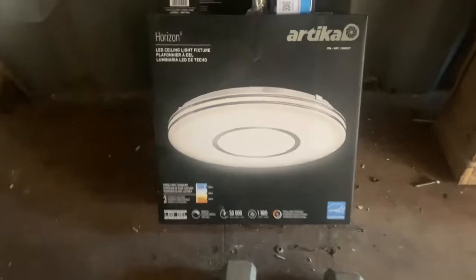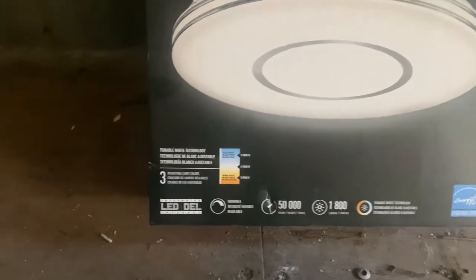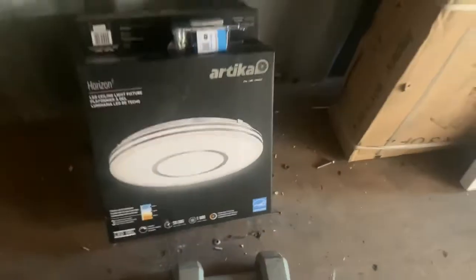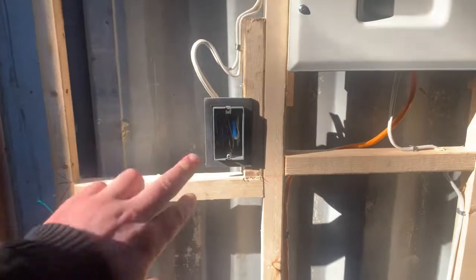The lights I'll be using are from Costco — I got them on sale for about 40 bucks each. They're dimmable with tunable technology so they can go either warm white or cool white. We're set up for one light here and one light there, which should be sufficient. They're very strong LED lights, and I'm going to have a dimmer switch to control them.